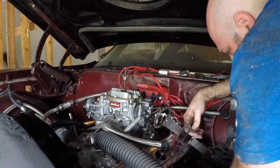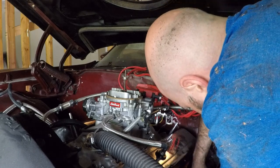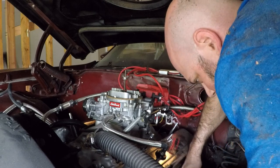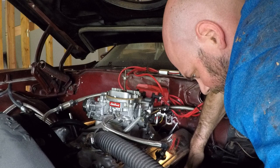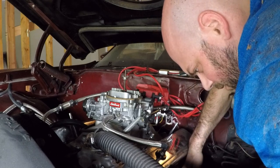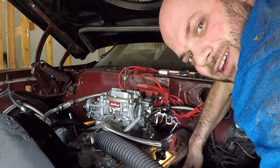Screw it, start putting the motor back together - I'm gonna put the headers back on. Come on sweetheart, come right through there, there we go. I would normally listen to music when I work on the car, but this is going on YouTube and the last thing we need is another copyright strike.